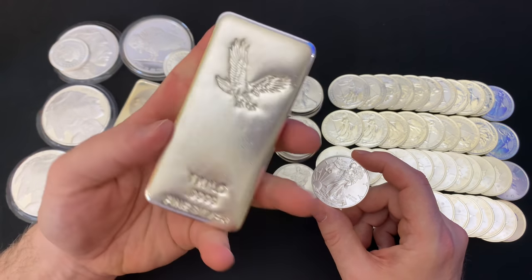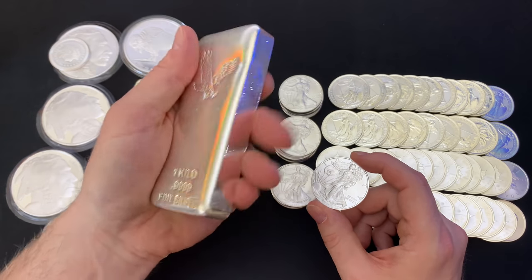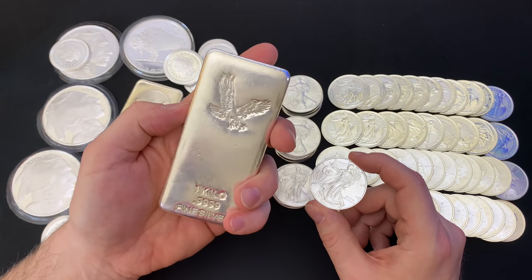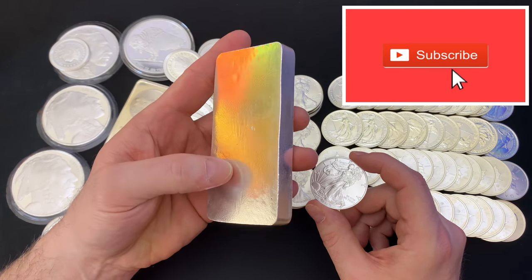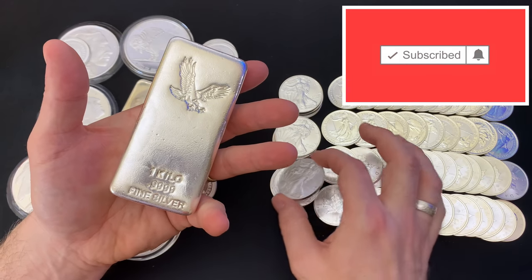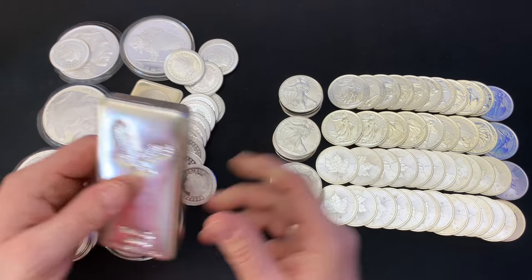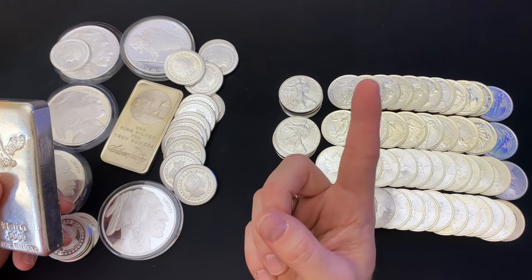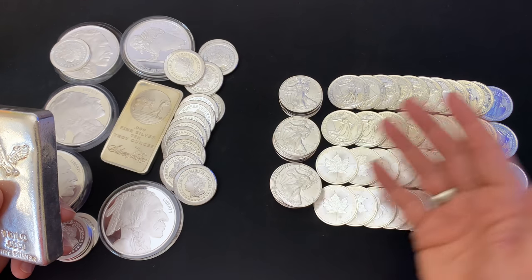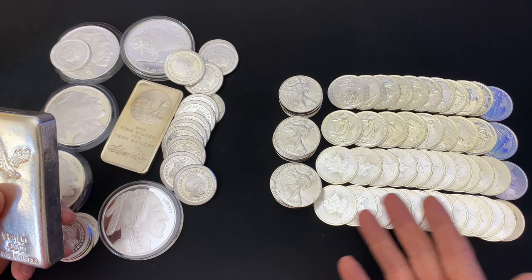I wasn't going to buy it, but I'll tell you why at the very end. I am not typically a silver bar guy — it's really not Stacking the Yankee way. If you're new to my channel and don't know what that means, it's primarily three things: gold, government minted silver bullion like the Britannia's and Canadian Maple Leaves you see over here, and the American Silver Eagle.